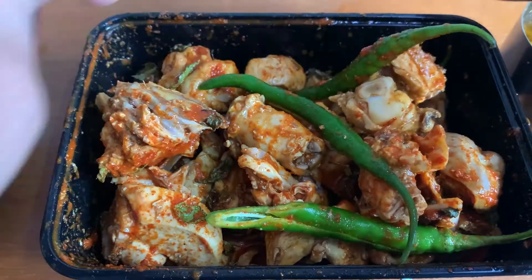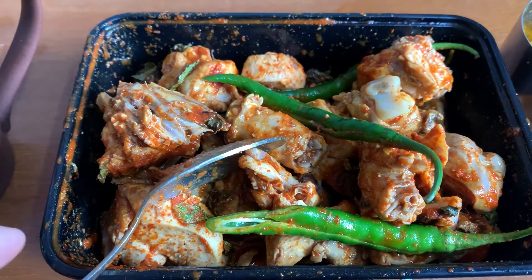Now we will start assembling everything for the recipe.